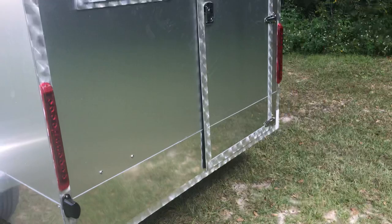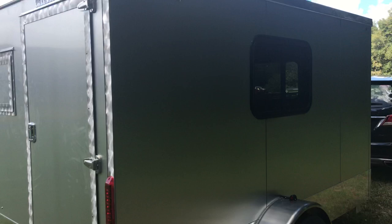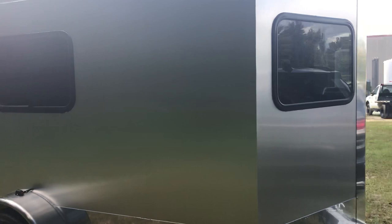This particular model was a customer's custom order where they did not want the door on the side, which is what you would find in a typical camper or trailer. We will make certain modifications for you, no problem at all. This model also featured an upgraded interior, with aluminum on the interior — aluminum ceiling and aluminum walls.